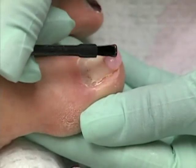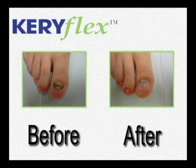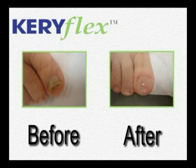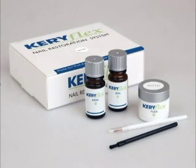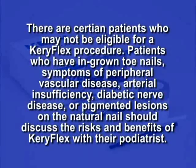Keriflex is changing the way your patients look at their dystrophic nails. Be sure to ask them if they'd like to try this exciting new procedure for improving the cosmetic appearance of their toenails. There are certain patients who may not be eligible for a Keriflex procedure. Patients who have ingrown toenails, symptoms of peripheral vascular disease, arterial insufficiency, diabetic nerve disease, or pigmented lesions on the natural nail should discuss the risks and benefits of Keriflex with their podiatrist.